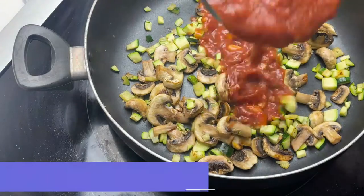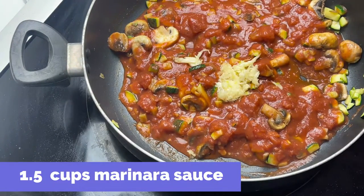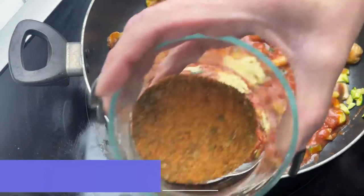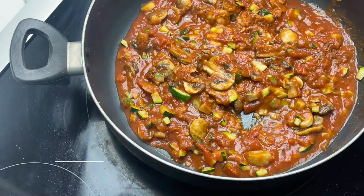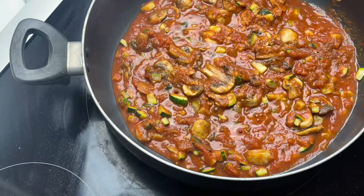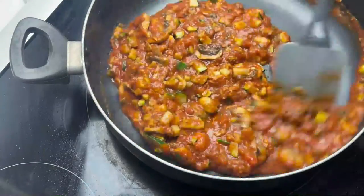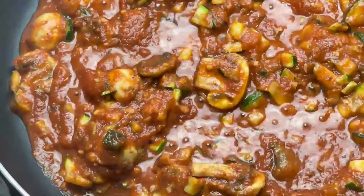Once the zucchini and the mushrooms are cooked, we're going to go ahead and add the sauce as well as the Italian zest seasoning and the minced garlic. Remember to check the labels of the sauce that you use — you can also make your own. We'll just let that simmer on low for a couple minutes to let those flavors combine.